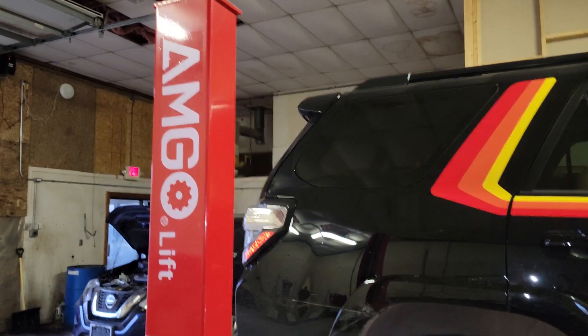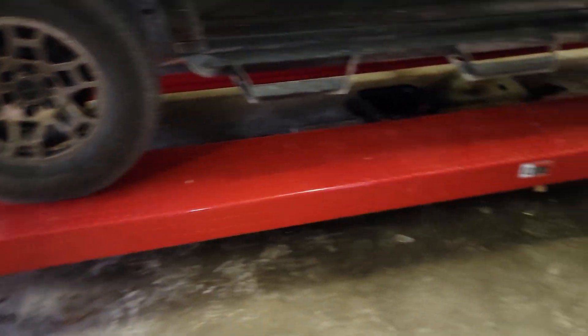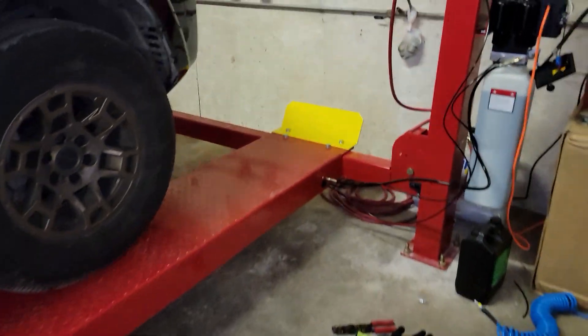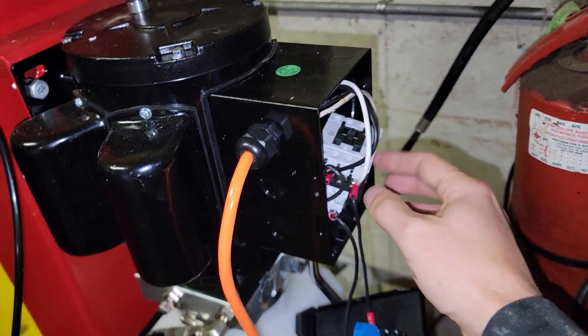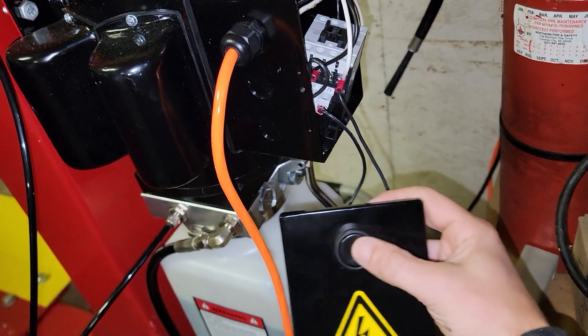We ordered it a little while ago — the Amigo lift — and we just finally got it all set up. Right out of the box, this switch is messed up. If you hit it here, it just makes a bad noise.